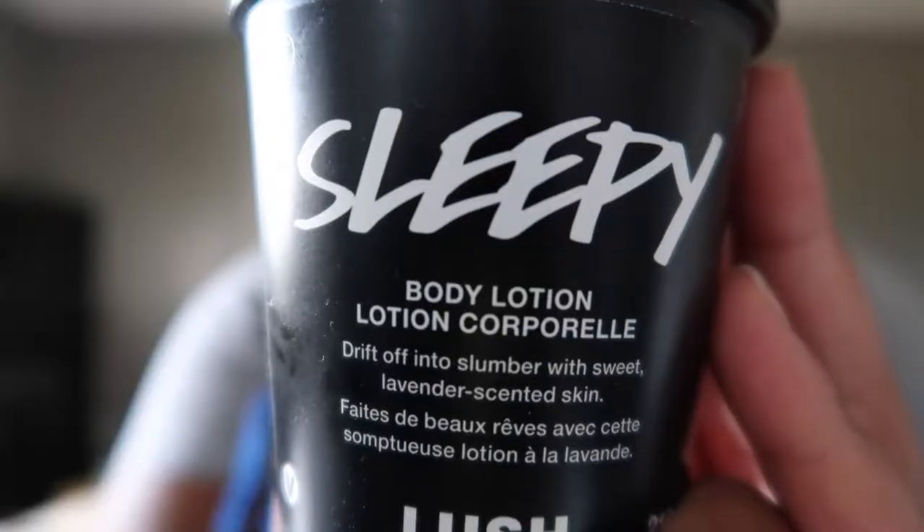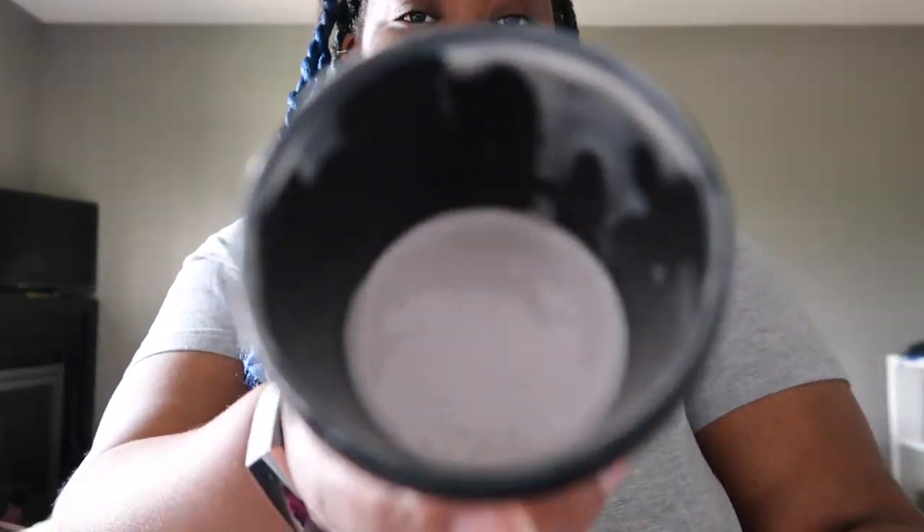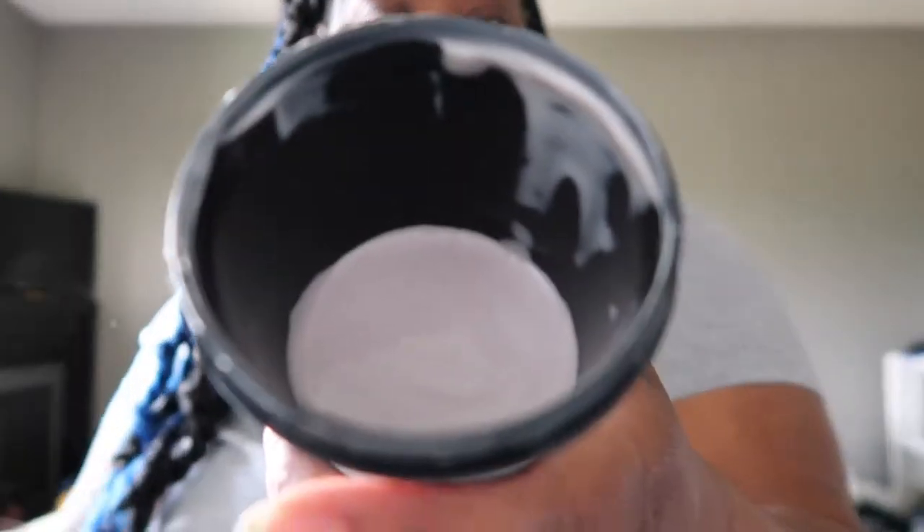Next is the Sleepy Cream, a body lotion described as drifting off into a slumber with a sweet lavender scent. I used this when I couldn't sleep during the school year — it might have been all in my head, but it seemed to help. It's a pretty lavender color, smells really good, and I liked it for sure.